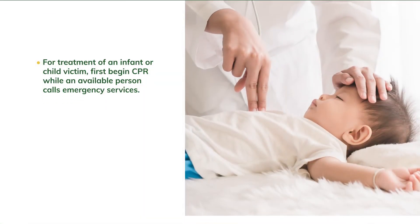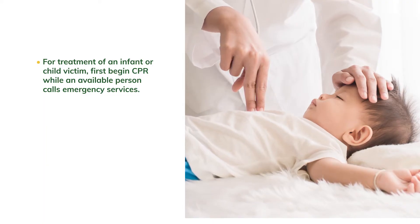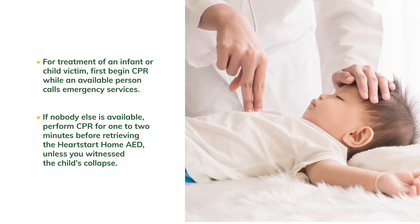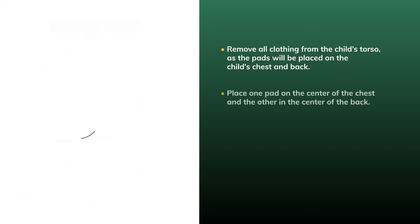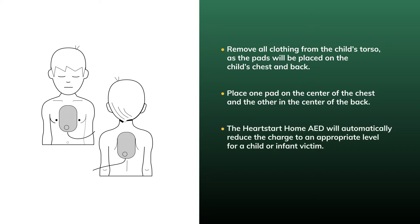For treatment of an infant or child victim, first begin CPR while an available person calls emergency services. If nobody else is available, perform CPR for one to two minutes before retrieving the HeartStart Home AED, unless you witness the child's collapse. Remove all clothing from the child's torso, as the pads will be placed on the child's chest and back — one pad on the center of the chest and the other pad on the center of the back. The HeartStart Home AED will automatically reduce the charge to an appropriate level for an infant or child victim, and infant-child CPR coaching can be provided from the device if needed.